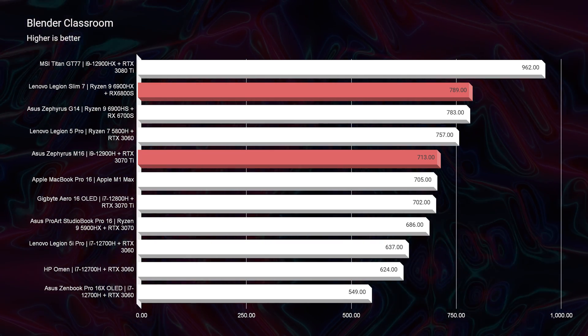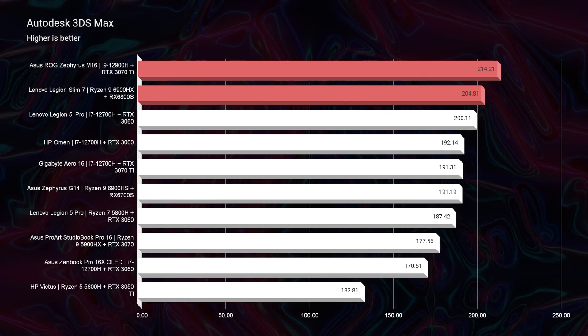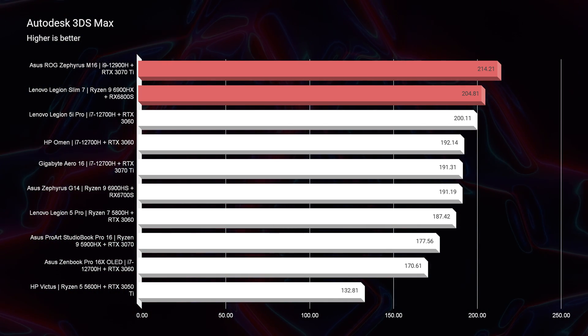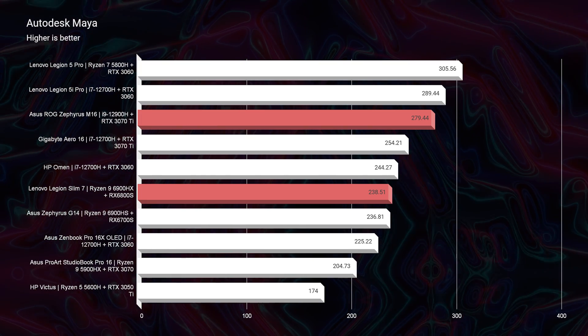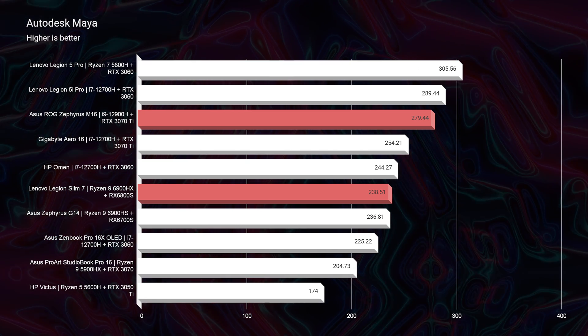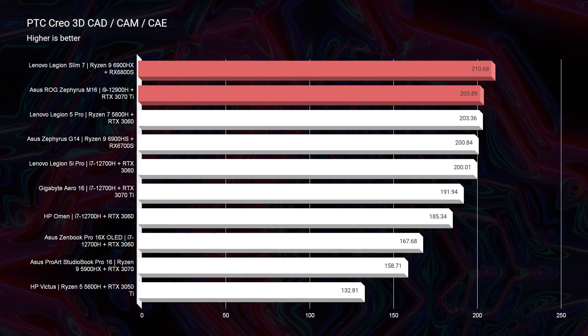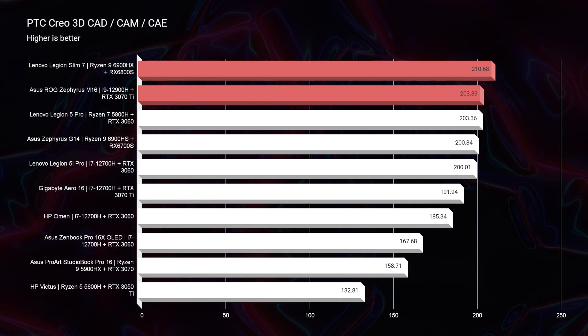It's pretty cool to see that once you enter a real program, the Slim 7 has more than enough power to keep up and even outperform the M16 in Blender. Moving on to Autodesk 3ds Max, they are neck and neck — the M16 scoring a 214 and the Slim 7 a 204. In Autodesk Maya, the M16 pulls away a bit with a 279 versus the 238 on the Slim 7. Moving on to PTC Creo, the Slim 7 tops the charts at 210 versus 203 on the M16.